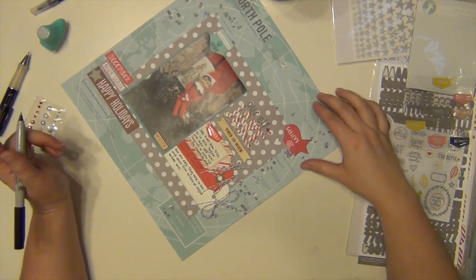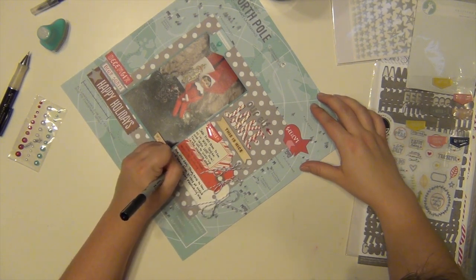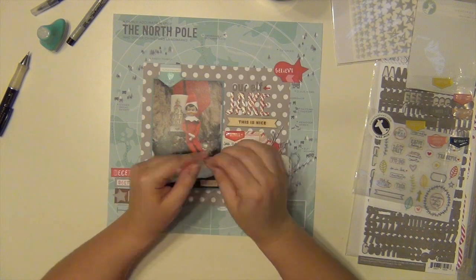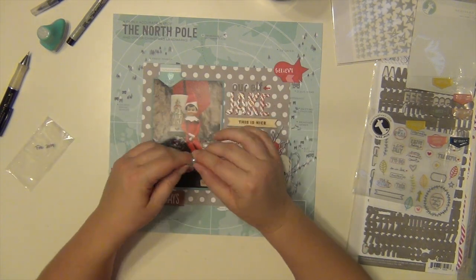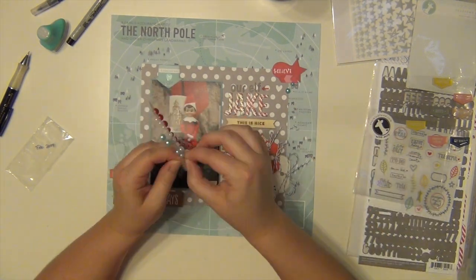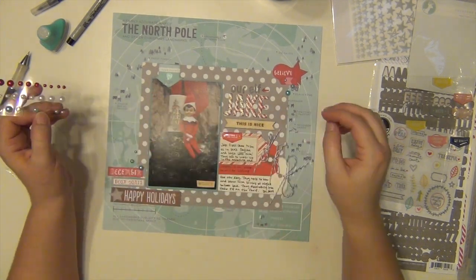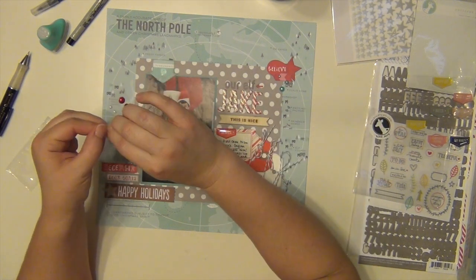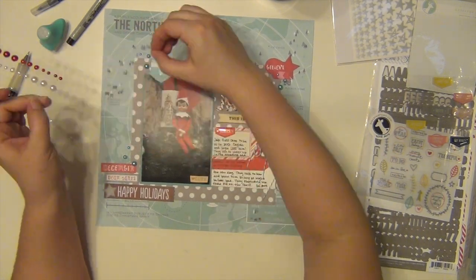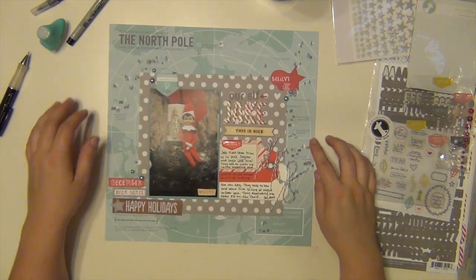He was named Jake because when we got him, Kalen was really into Jake and the Neverland Pirates at that time. And since our elf was a boy, she decided to name him Jake. So I'm going to use some of these pearls — they're more dimensional than enamel dots, not clear or epoxy, they actually look like pearls. Those are from one of my Freckled Fawn kits, and I'm putting more up in the upper left-hand corner because the only thing I have up there is that little arrow, so I'm going to add a little more detail there.